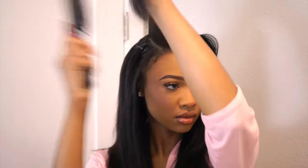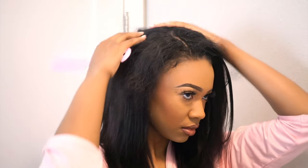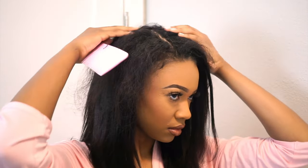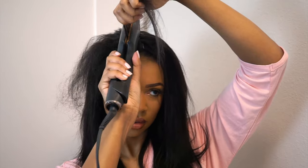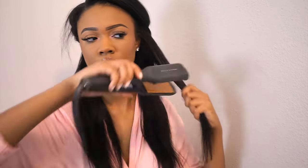Now that we're done bobby pinning everything in, I'm just gonna go ahead and take the leave out down and find that part again. As you can see, the leave out clearly does not blend, so go ahead and take your straightener and make that blend — make it do what it do. That is basically all for the application process. I did go ahead and trim the ends just a little bit to make them more of a blunt cut, but I really liked the natural look it had. I went ahead and curled all of it, curling my natural hair with the bundles so it looks more natural as well.